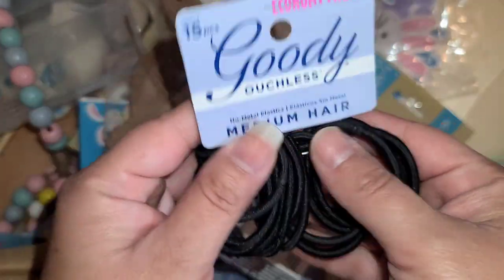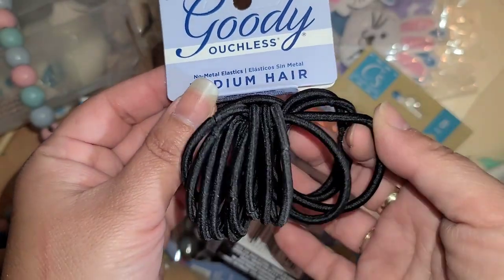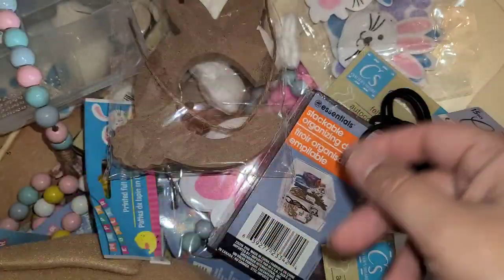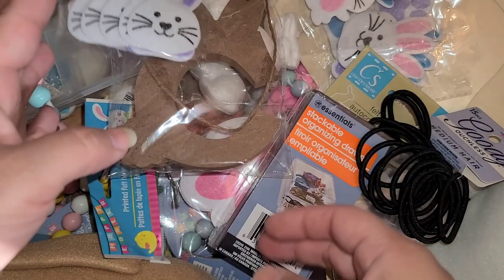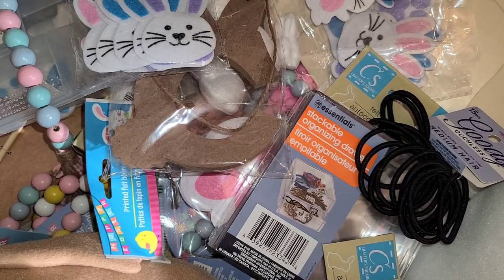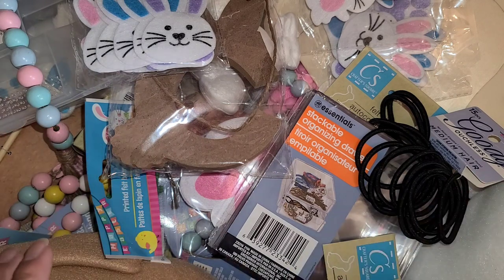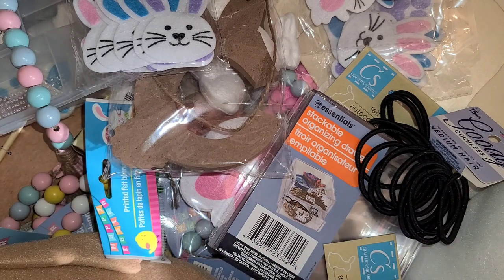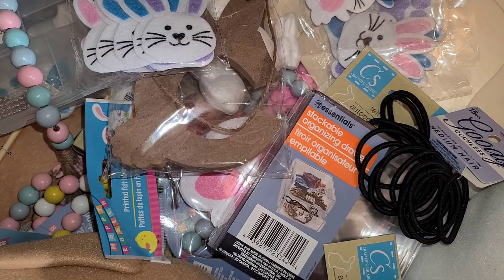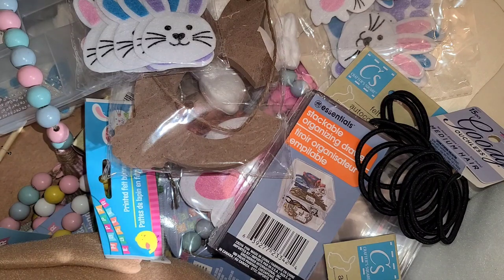Hair ties are an essential in my life — I go through about one a week, so I'm always buying them. And I did get another bunny one, good for me! That's it, you guys — that's all the Easter stuff I picked up on these collective trips. I have another haul I'll probably post tomorrow that's a little bit of everything else. Thank you so much for watching; I hope you're having a wonderful day. I can't wait to see what else they come out with for Easter — really excited about that. Bye guys!